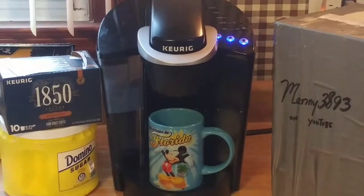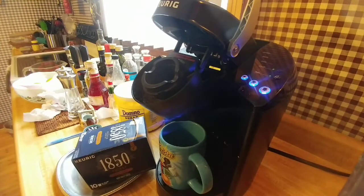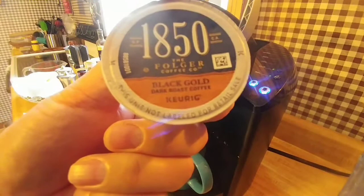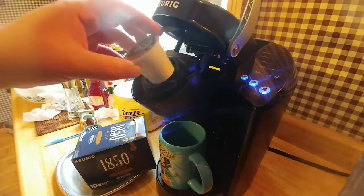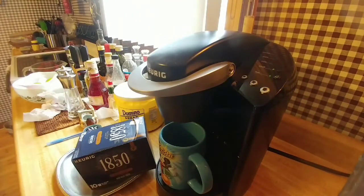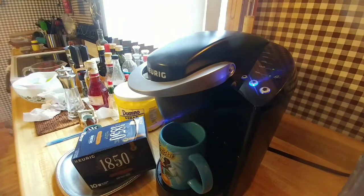I'm gonna take it straight black — no sugar, no milk — so nothing adulterates it. Heading over to the Keurig now. Got the Mickey Mouse mug and I'm going to hit the middle button. I find the biggest button gets a little too watery; the middle button is just right, especially for dark roast coffee.